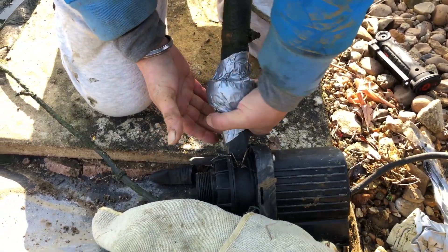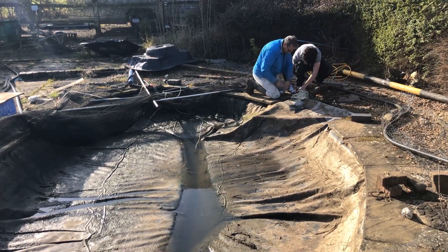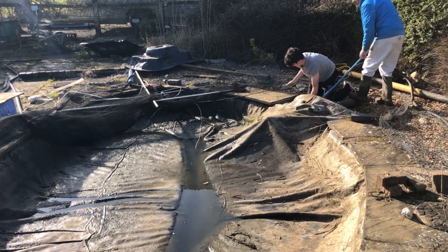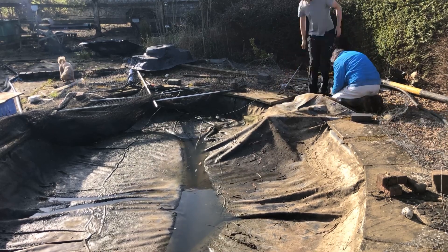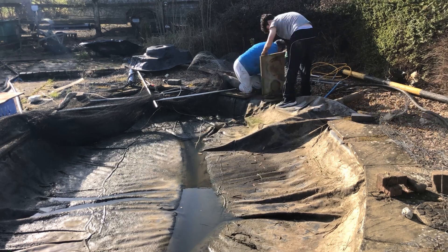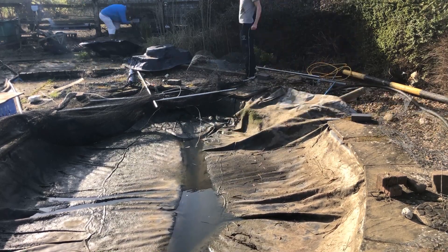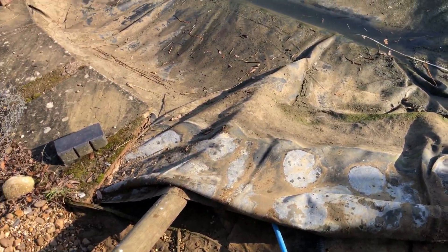After the tape fix, we were able to carry on pumping. This time we tried to get the pipe as deep in as possible. We got into the shallow area but most of the water was in the deep end in the middle. In the end, I actually had to climb underneath the liner and push the pump down as far as I could. We also had to move another slab to get enough slack to get under the liner.